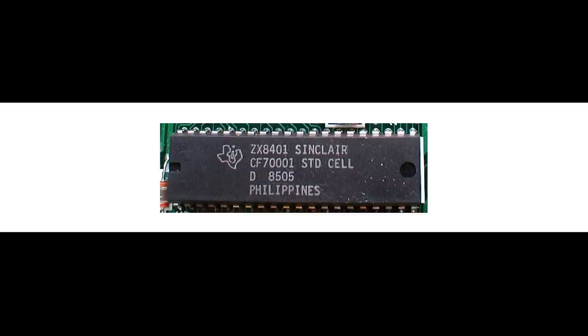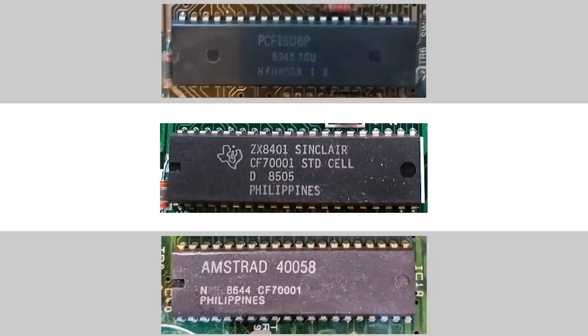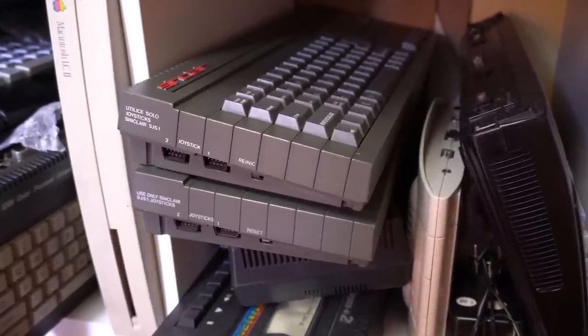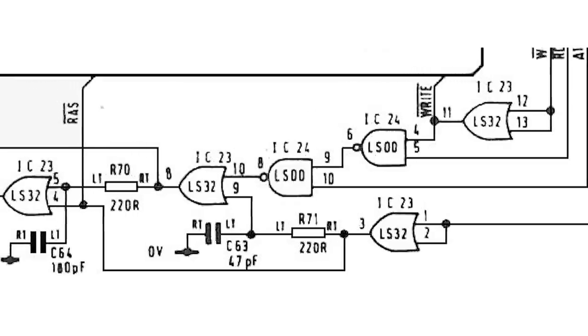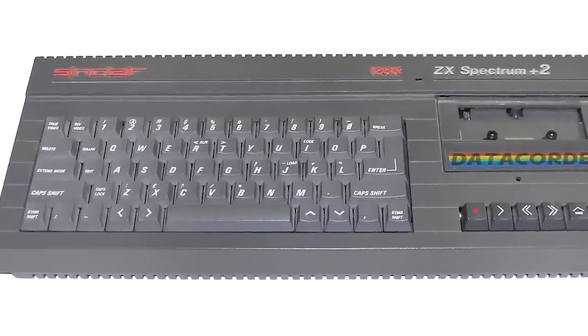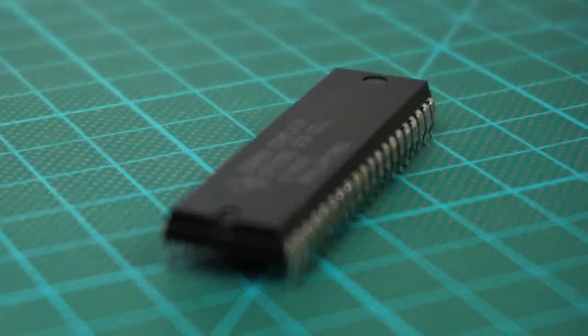The ZX 8401, sometimes referred to as the PCF 1306P or even an Amstrad 40058 — they're really all the same chip — was a custom chip designed by Sinclair to combine a bunch of discrete logic used for memory addressing, and that way reduce manufacturing costs. Because it's a custom chip, we can't just buy a brand new one off eBay. The only way to get it is to scavenge it from an existing ZX Spectrum. Fortunately, it's a relatively straightforward chip since it just combines some basic logic, so we're going to make our own version.